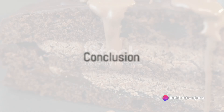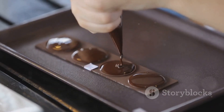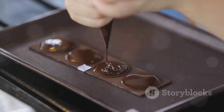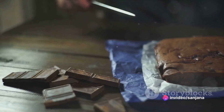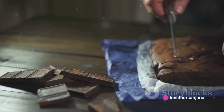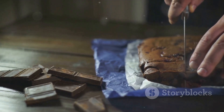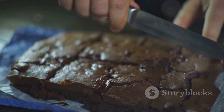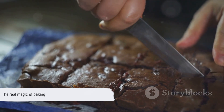And there you have it — a journey from a bowl of simple ingredients to a decadent, beautifully decorated chocolate cake. A process that's as delightful as the cake itself: combining the ingredients, baking the cake, preparing the ganache and finally, the art of decoration. So the next time you find yourself craving something sweet, remember this process. With a few ingredients and a bit of time, you can create a dessert that not only satisfies your sweet tooth, but also brings joy to those around you. Because after all, isn't that the real magic of baking?